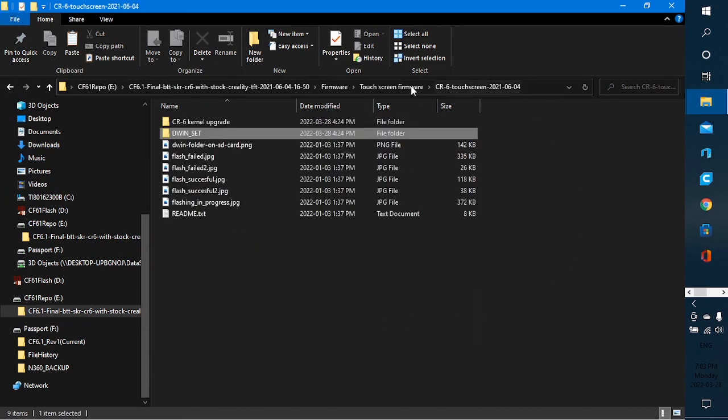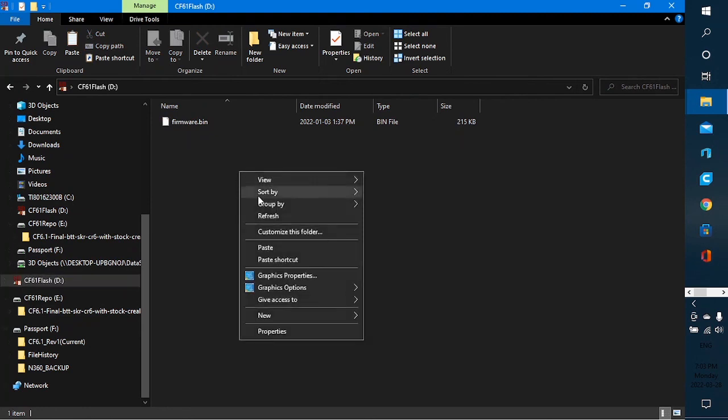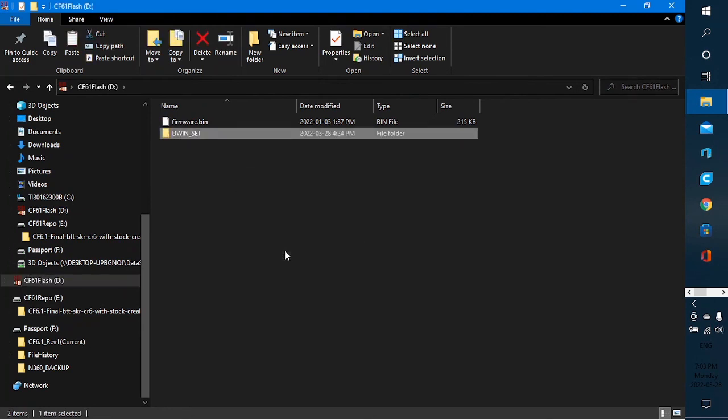DWIN_SET is what I need. It has to have those three files in it. Then I copy it and go back to drive D — the primary partition on the SD card — right-click and paste. This card can now be removed and used for both: it can flash the display and flash the motherboard. Neither file confuses the other, so it doesn't matter if they're both on here at the same time. The next step will be to pull this card, stick it in the display, and flash the system.